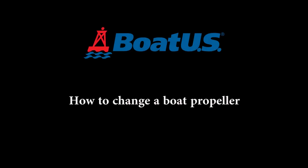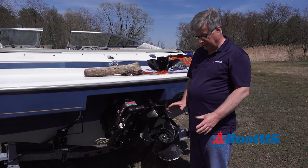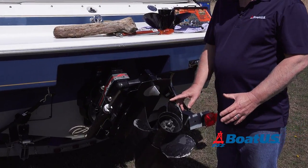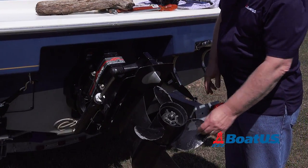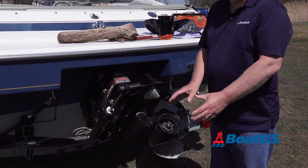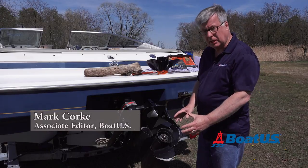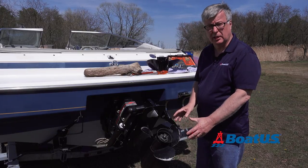A propeller is a very essential part of the boat. Obviously if I don't have one on the back of the boat I'm not going to be going any place. This one's well past its sell-by date — it's got bits missing, there's bends in it, there's chunks missing out of it. I'm going to use more fuel and I'm not going to get full performance out of the boat. So I'm going to replace this and walk you through the steps necessary to do that.